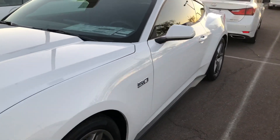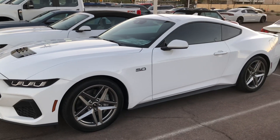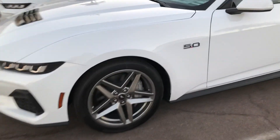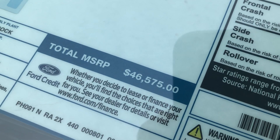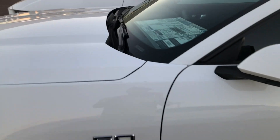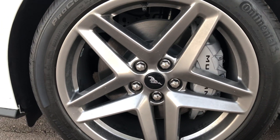It's in white, does not have the active exhaust, but it does come with the 355 gears. This is the MSRP price and the equipment — of course they have their add-ons that they charge for, but that's all negotiable.